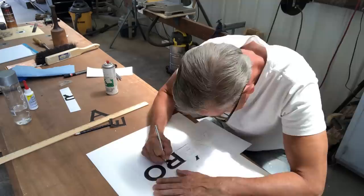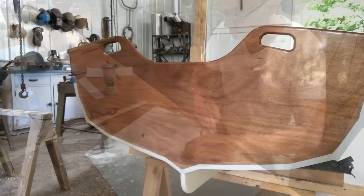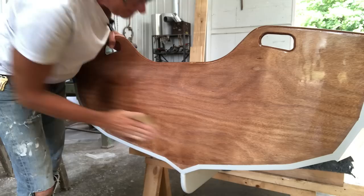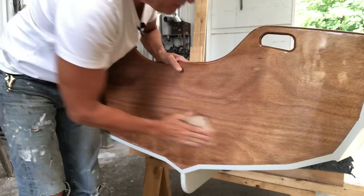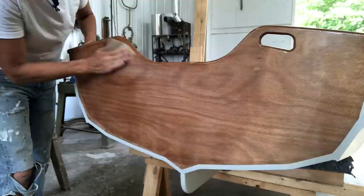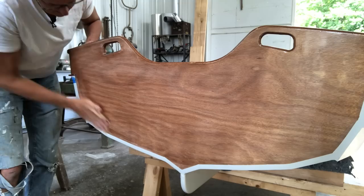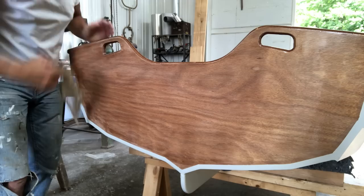Then it was time to prepare the transom. One of the first things I did was sand the surface with 320 grit paper to give it a little bit of a surface to bond to. And while I'm here, I'm going to hit all of it so that when I varnish it, we're ready to go. After that, I took a tack cloth and cleaned off the dust.